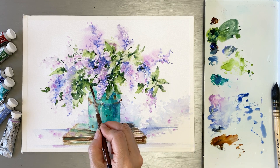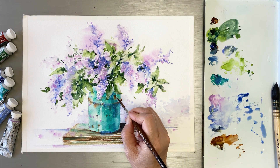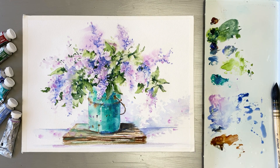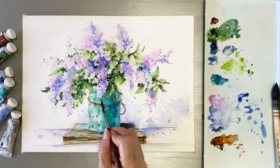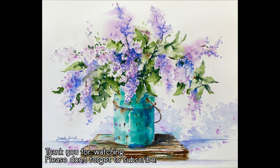This is a final touch-up. This is the handle painted with burnt sienna. This painting is done. Thank you for watching. Please don't forget to subscribe and share. See you next time!